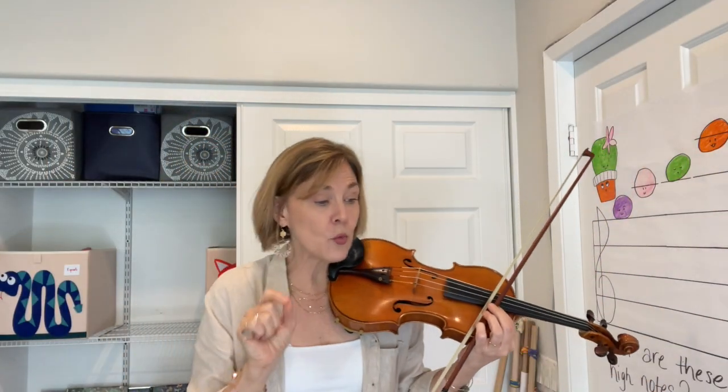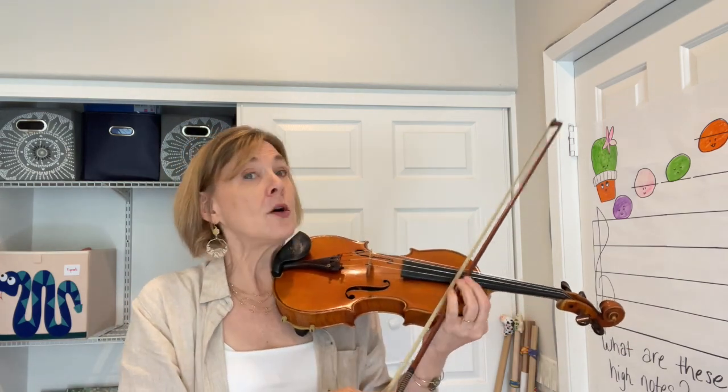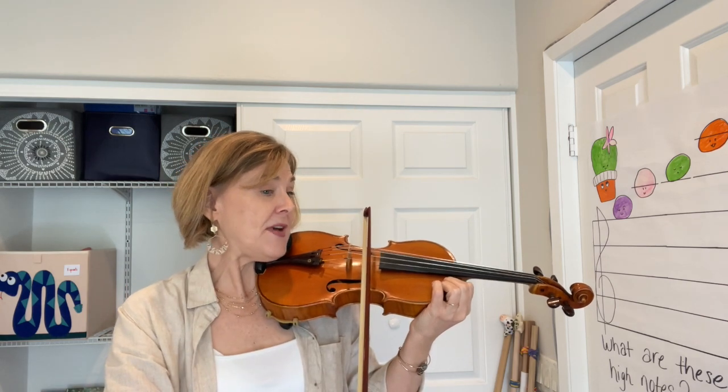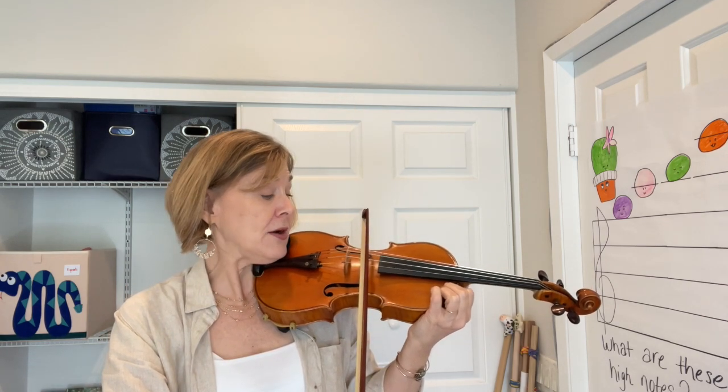Let's play Twinkle Twinkle with the Two Grenadiers bowing and rhythm. Let's do a slow-mo — we're trying to take a long bow down and a fast moving up bow, almost all the way up, three quarters of the bow.